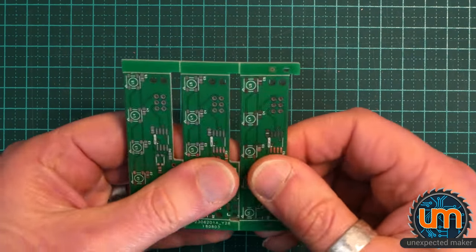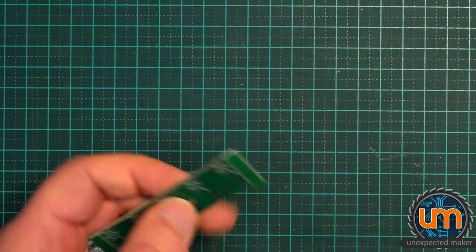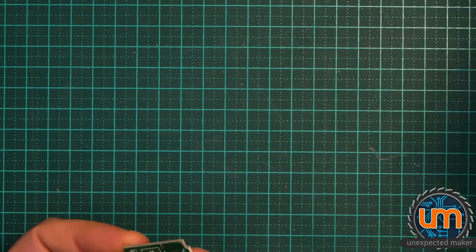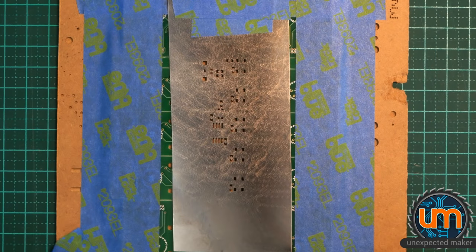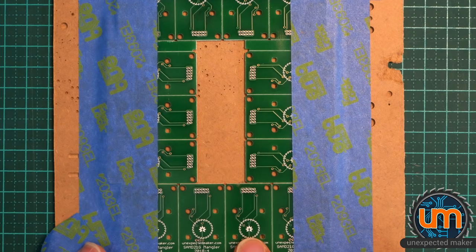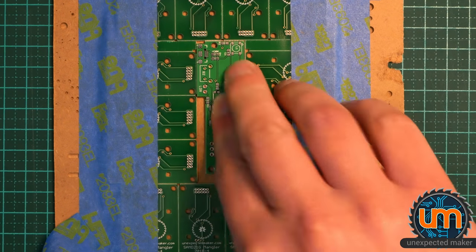I'm going to take one of these off. I had them panelized, as you can see. Pull these tabs off. And let's stencil it up. I've got my stencil ready to go. I've already got my layout done. I'm using some revision 4 of my SamD Manglers, which don't work — they work for my QFP but not my QFM. So let's put this in place.